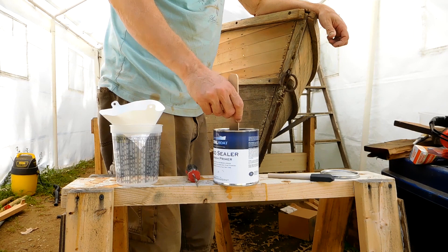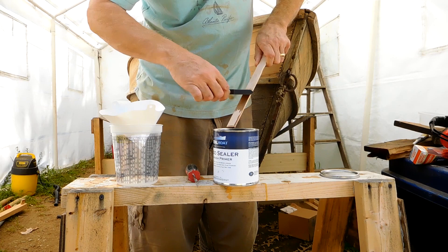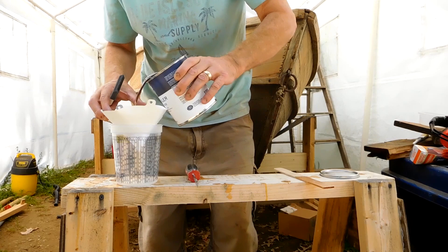I think I have enough video for one more after this one, then I'll start on the next one. I did use a Total Boat varnish primer sealer, and that darkened it up a little bit. I don't know if you need it or not, but I just figured I'd use it.